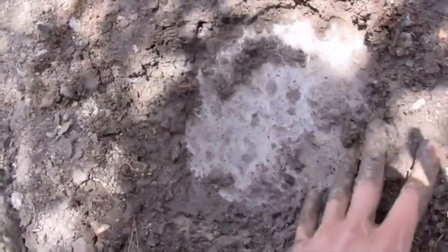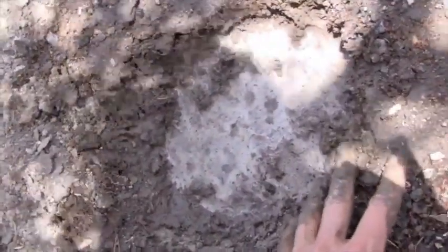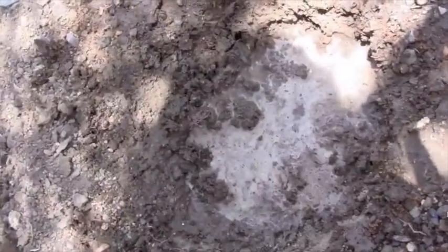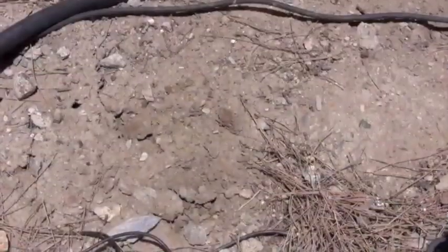So if this was properly cultivated, it would actually be a pretty decent soil. Although it's lighter than the first one, it's still got a reasonable colour to it. So a bit of organic matter and the right cultivation, and this soil will be really good for most plants.